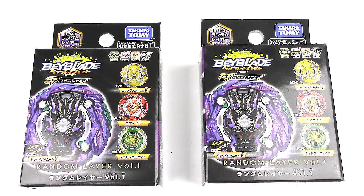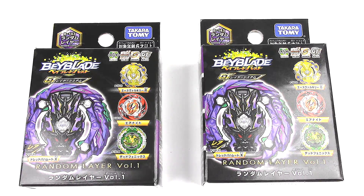Hey everyone, it's Joe, and welcome to another Beyblade Burst unboxing. Today I have two random layers, volume one, and only two.